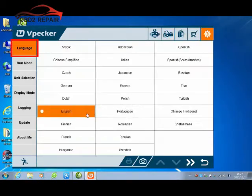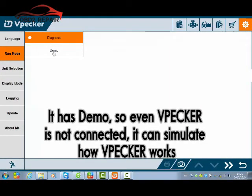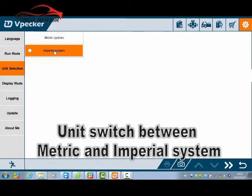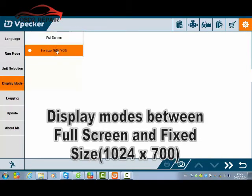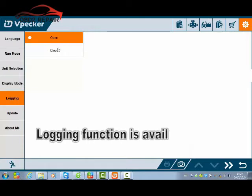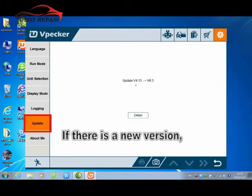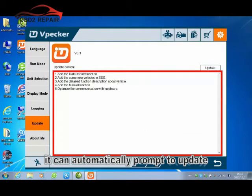There are many languages available — you can choose your preferred language. It has a demo mode: even when WePack is not connected, it can simulate how WePack works. You can switch between metric and imperial systems, and toggle the display between full screen and standard size. A logging function is available — it can log data from vehicle communication. If there is a new version, it can automatically prompt you to update.